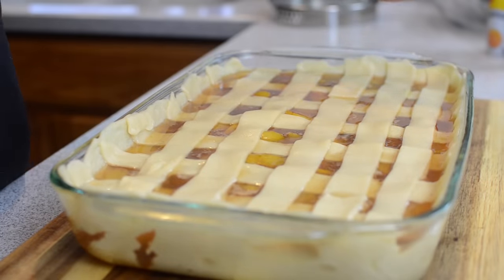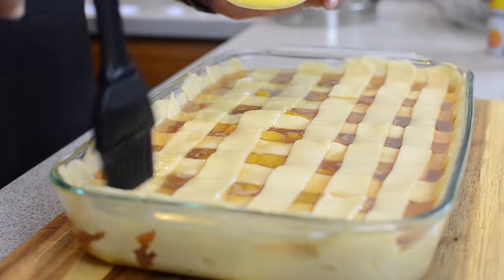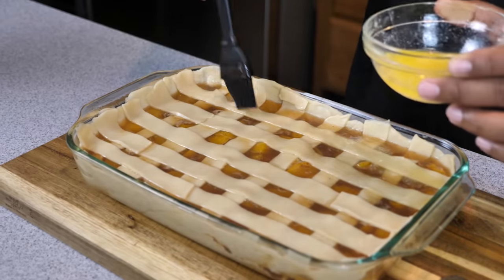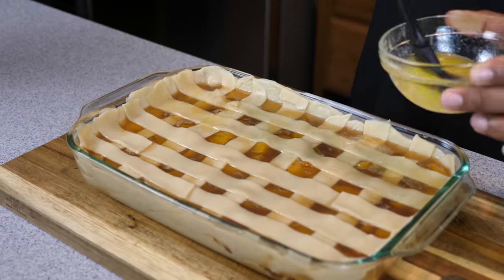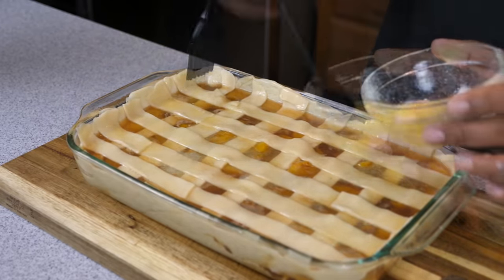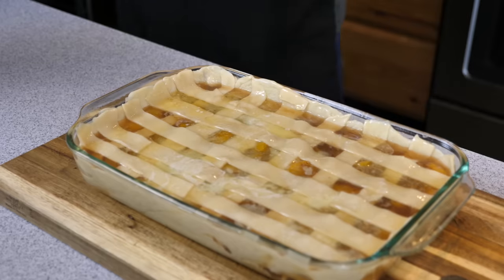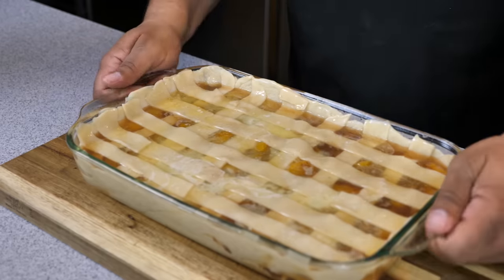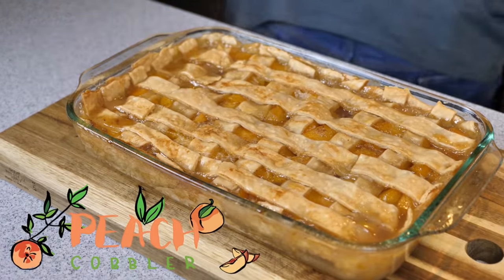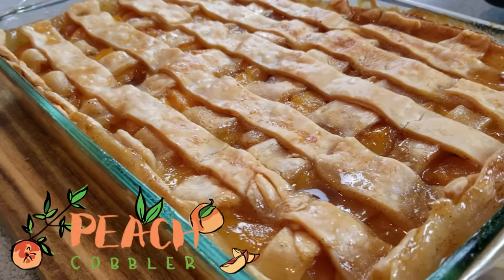After you're done laying the lattice, heat up about three tablespoons of butter, get a brush, and brush all of your pie crust tops — every strip and all the edges. Anywhere you can see pie crust, brush it. This is going to help it cook and brown. That's the magic right there. Then put it in the oven at 350 degrees for an hour and 15 minutes. When you're done, that's what it should look like — it's going to fill your house with an amazing aroma and have everybody running for their ice cream.